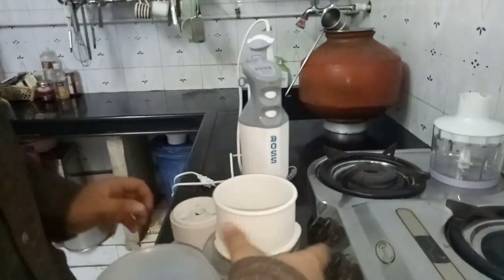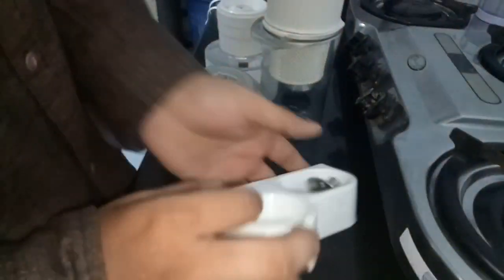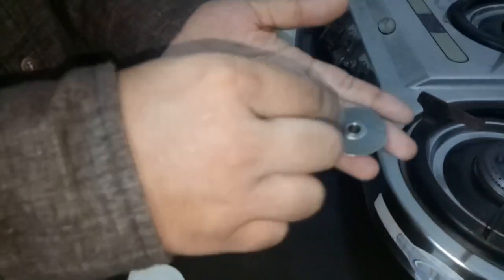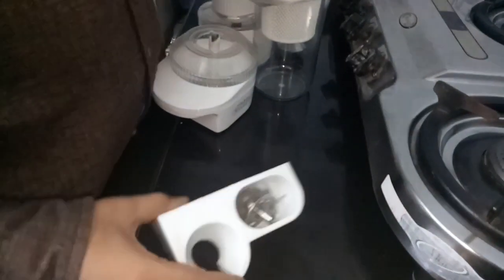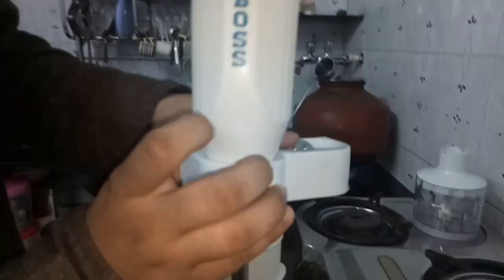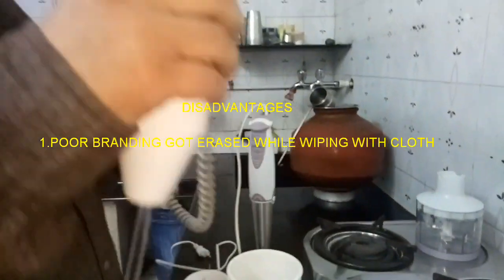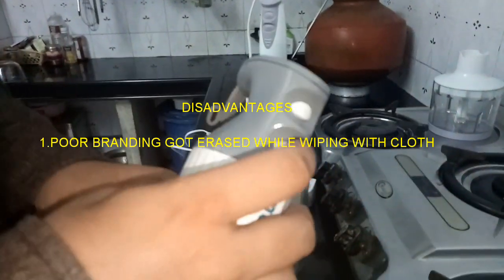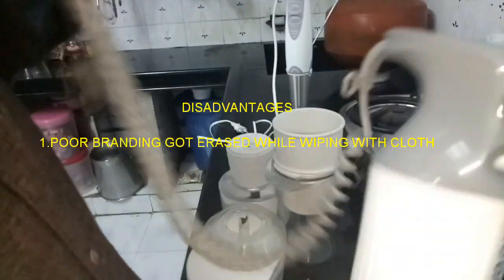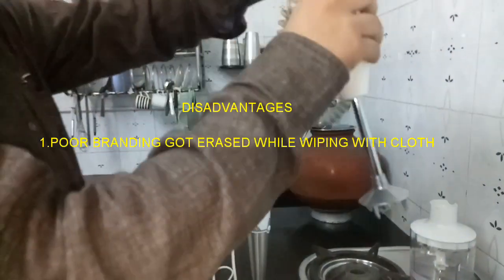With this blender you get several accessories. There is a wall mount stand and different blades. You can hang the blender on the wall mount bracket. The best feature is a single trigger start button — it has a single speed and a turbo speed. It is very good for daily home use.